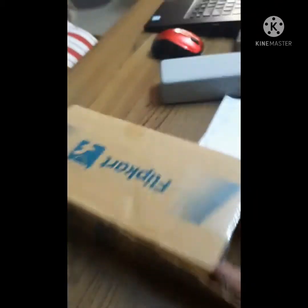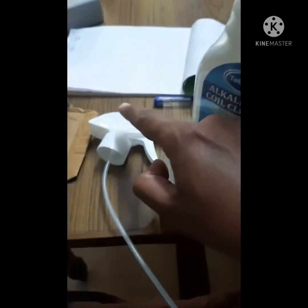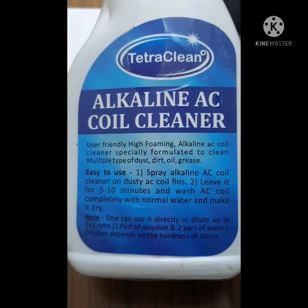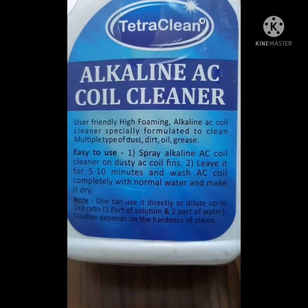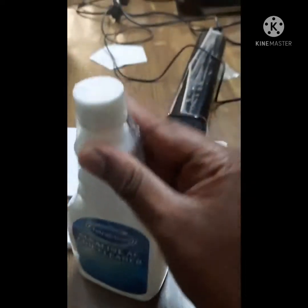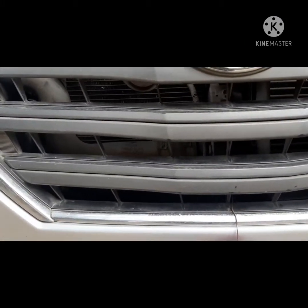I just opened it up. You can see there is a bottle filled with the alkali. There is also a spray gun that you can insert directly into the bottle and start spraying. The label reads 'Alkaline AC Coil Cleaner,' which is primarily intended for AC coils inside homes, but it works for radiator fins as well. Here is how it looks.